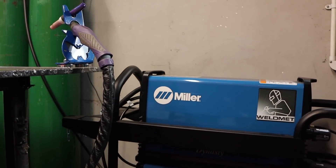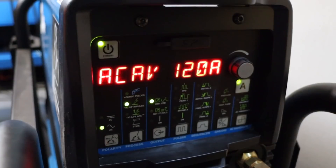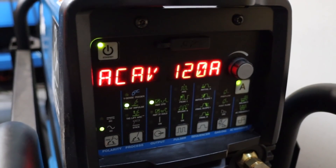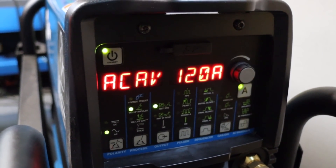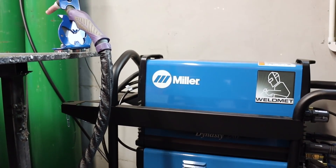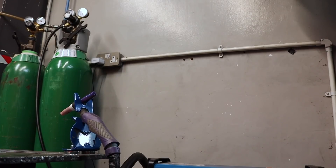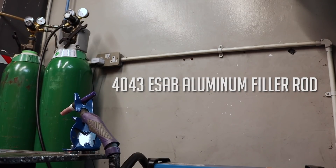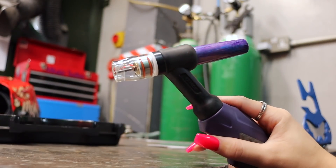I'm using my Miller Destiny TIG plant with pure argon shielding gas. I've got my TIG machine set at 120 amps and on an AC current as I'm welding aluminium. In my TIG torch I have a 2.4 millimetre lanthanated tungsten with 2.4 millimetre ESAB 4043 aluminium filler rod. I'm using an edge glass cup for better viewing of the arc.